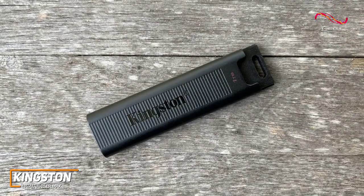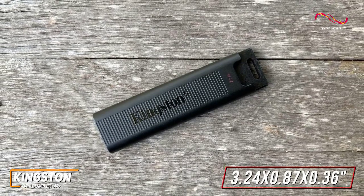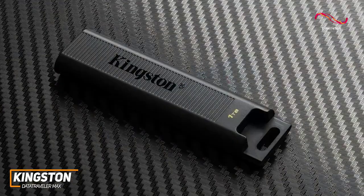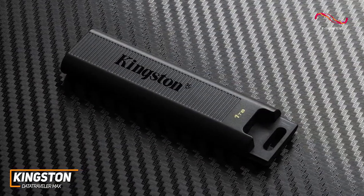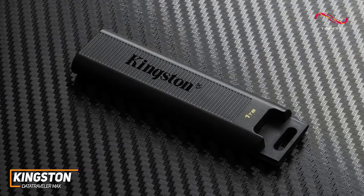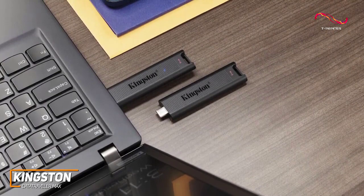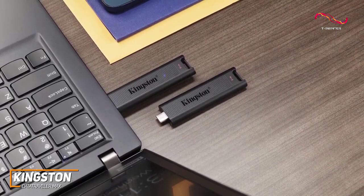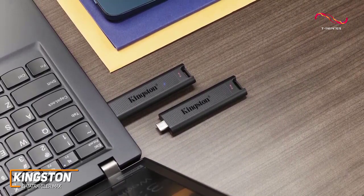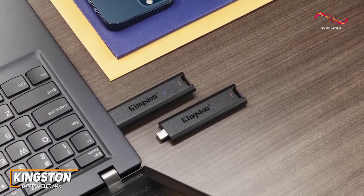Despite its compact design that only measures 3.24 by 0.87 by 0.36 inches, it's available in high-capacity storage configurations from 256GB to 1TB. It has a retractable plastic frame, a notched surface on the front for a good grip when sliding the cover, and an integrated keyring loop for peace of mind. The USB-C 3.2 Gen 2 input is compatible with a range of modern devices and operating systems, including Windows 11, macOS 10.14 or newer, Chrome OS, and more, though it lacks a USB-A port.